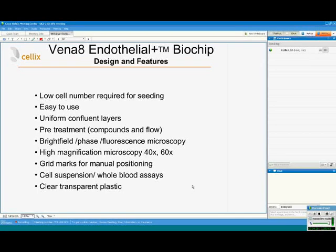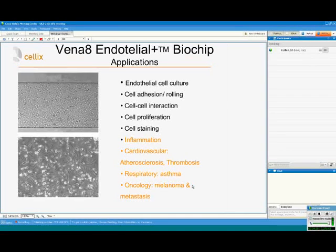These are the challenges and requirements we addressed with the new Vena8 Endothelial Plus biochip design. It requires a very low cell number for seeding and is quite easy to use — cells can be introduced easily inside the biochip and form a confluent layer over several hours. You can also do pretreatment with compounds or with flow. As with our other biochips, it is compatible with bright field, phase, and fluorescent microscopy at high magnification from 40 to 60x, with a variety of cell suspensions including platelets or whole blood, using completely transparent plastic for high quality microscopy.